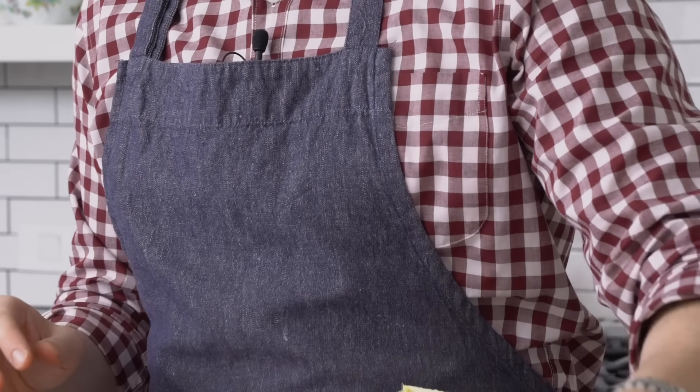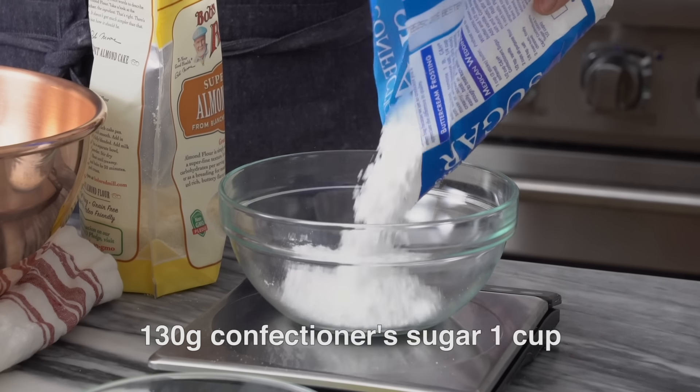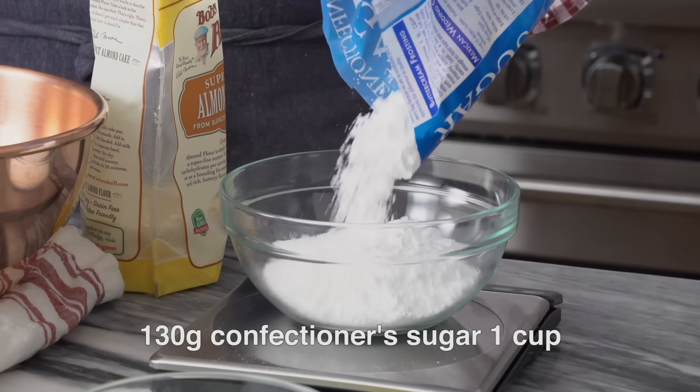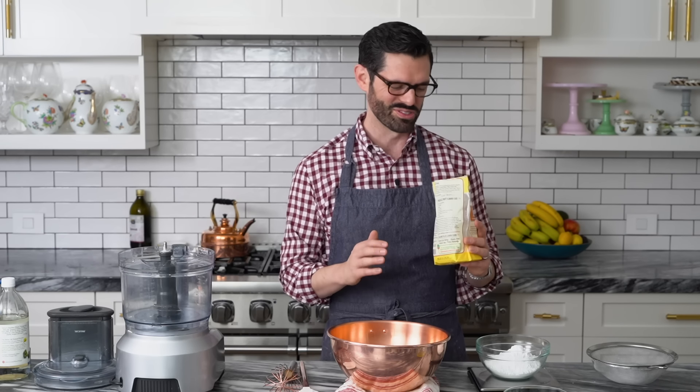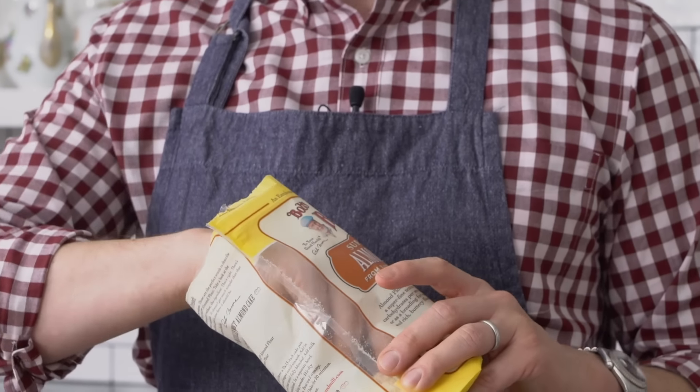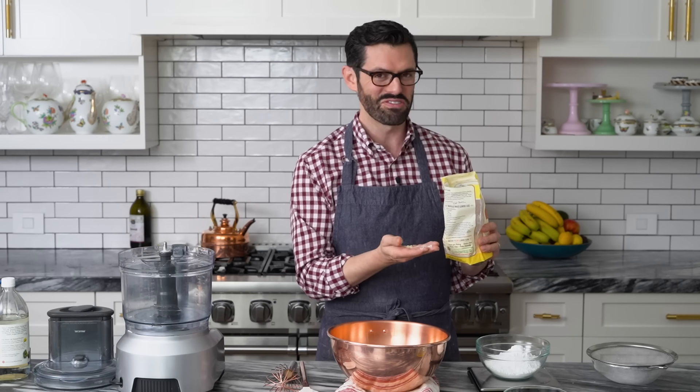Now it's time to talk about the dry ingredients. I'm going to measure out 130 grams of confectioner's sugar and 140 grams of almond flour. Don't believe any of the labels. I know there are a lot of good brands of almond flour, but they all say super fine almond flour or fine almond flour. And if you just trust them and dump it in, it's not going to work. It needs to be like pulverized fine.